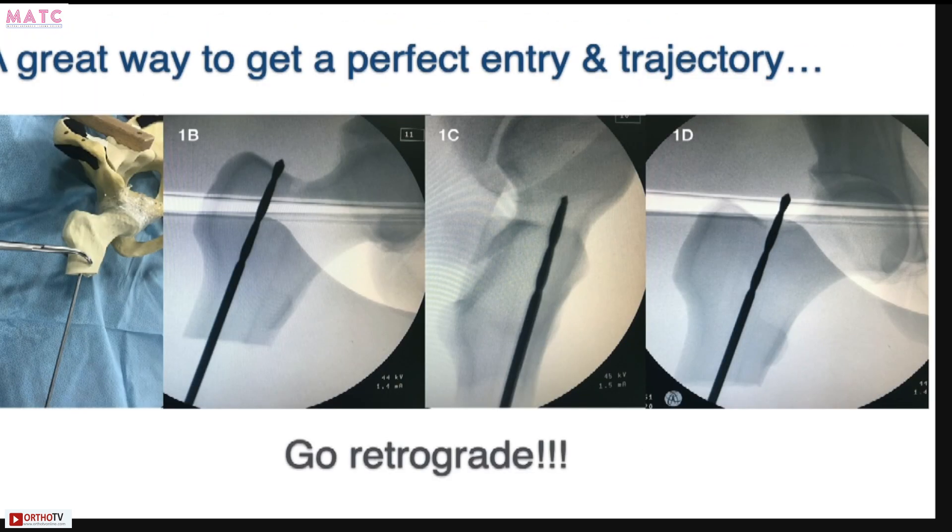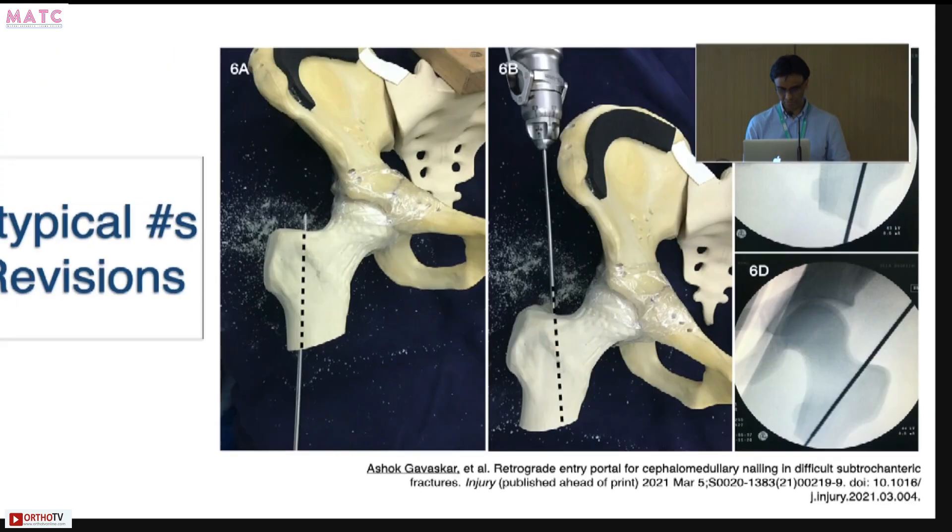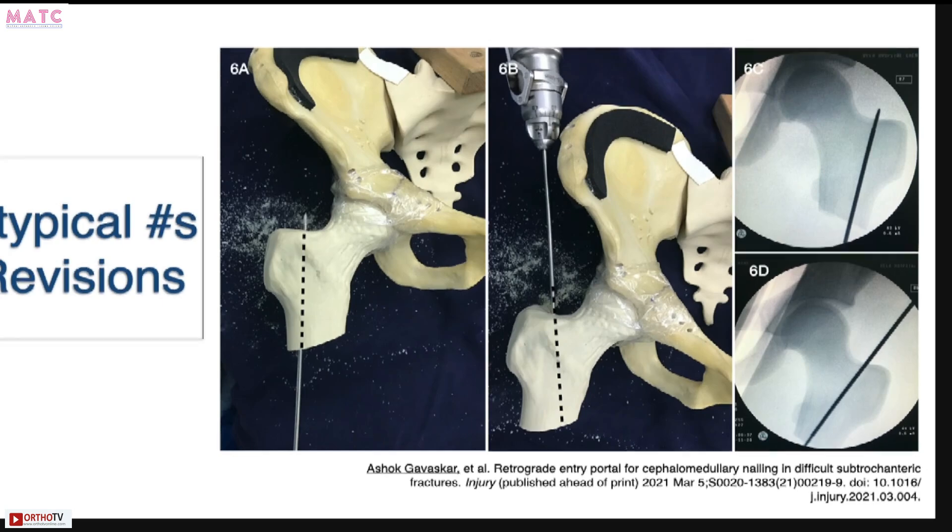Another way is to go retrograde. You can create a retrograde entry portal without reducing your fracture first. Once you pass your guide wire, you can then reduce the fracture and pass your nail from above. We use this in atypical fractures and revision situations — it helps you get a great entry point and an absolutely brilliant nail trajectory. This is not something new; we always used to do it in femoral shaft fractures.